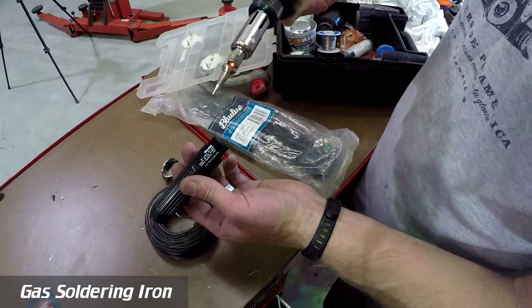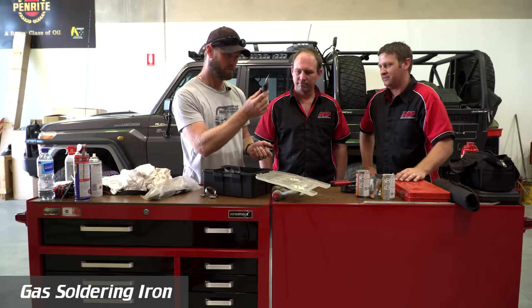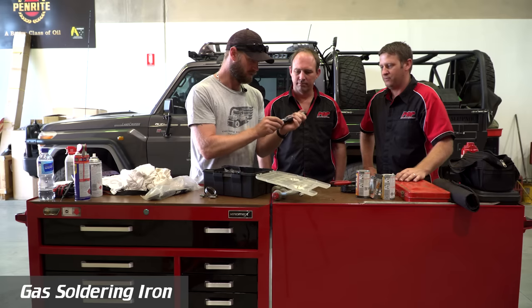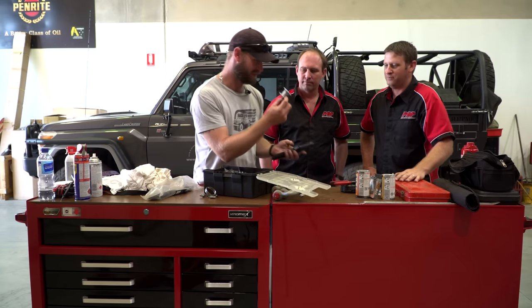There's also a gas solder kit. The gas is in there somewhere — still full. And yes, I do have solder.